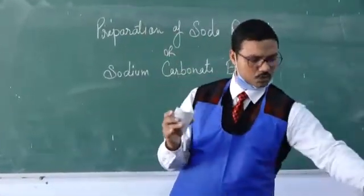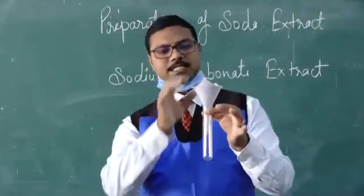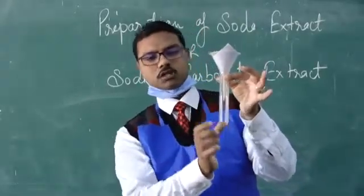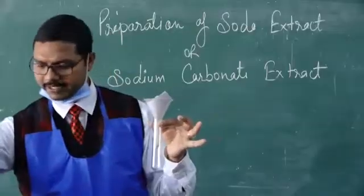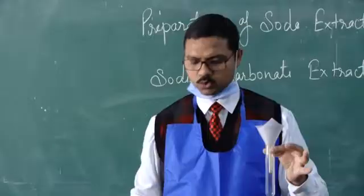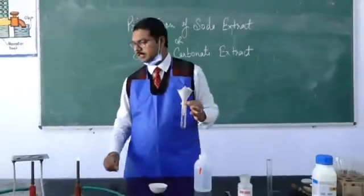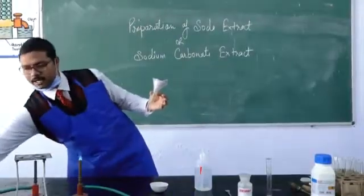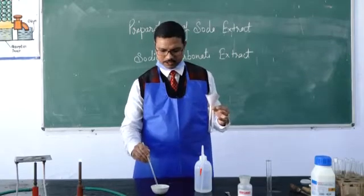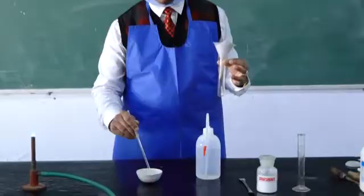Now take a boiling test tube — the thick test tube is called the boiling test tube. Put your funnel along with the filter paper into it, ready to filter. When the solution is heated enough, take it carefully, and let it cool for a few seconds. By the time it is cooling, stir it a little so that all the particles dissolve properly in the water.